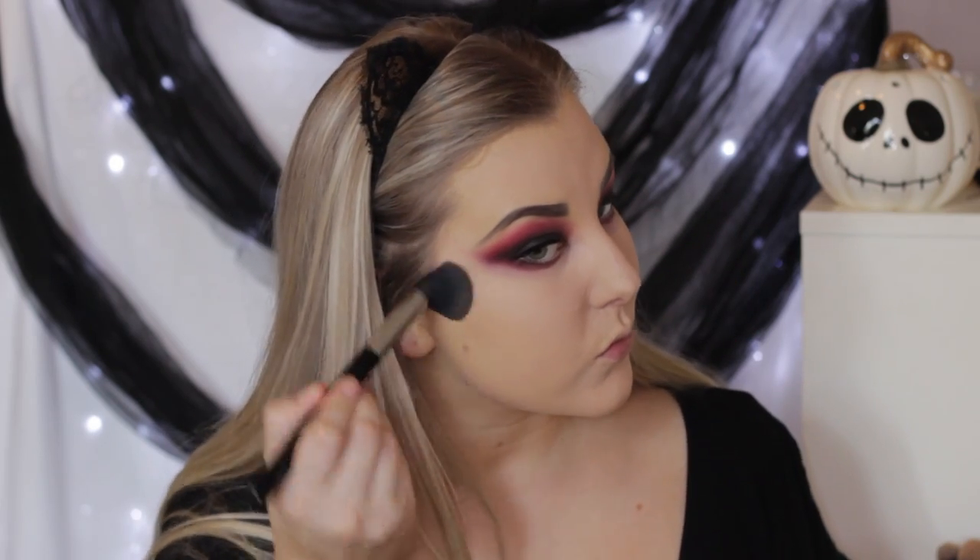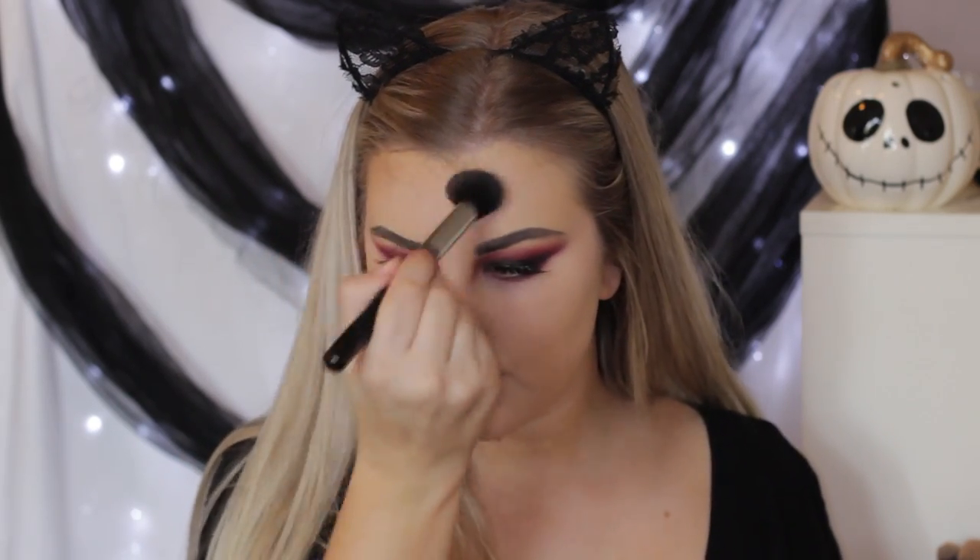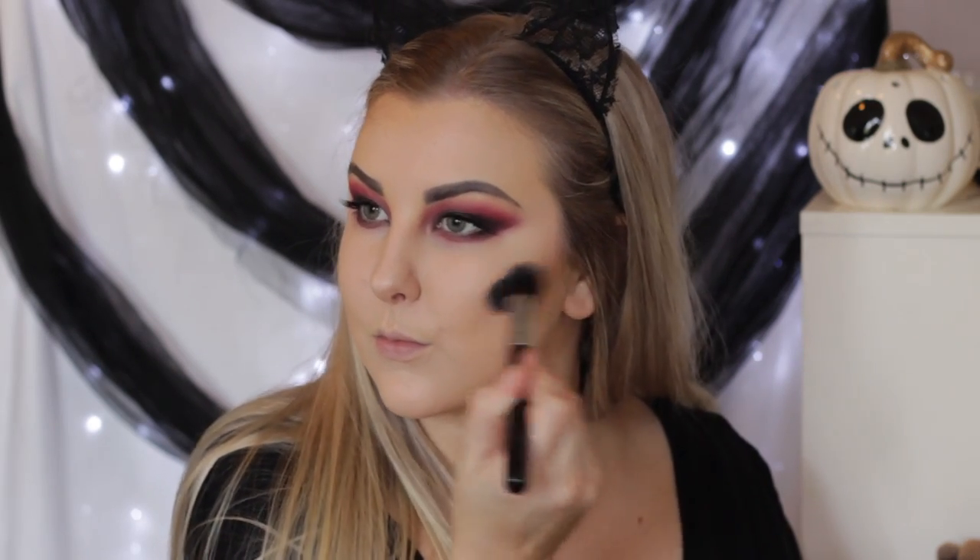Then I'm going in with a little bit of Benefit Hoola Bronzer. In hindsight, I didn't really need to do this because I didn't know I was going to do the red carved-out cheekbones at this point, so you don't actually have to do this step if you don't want to.